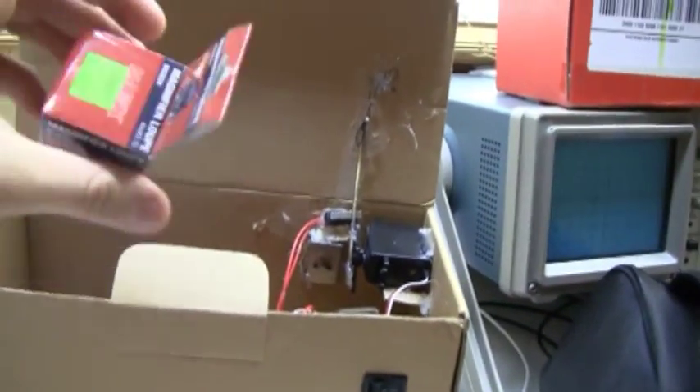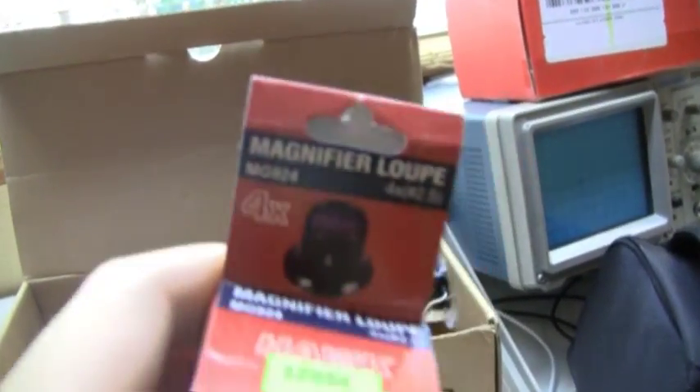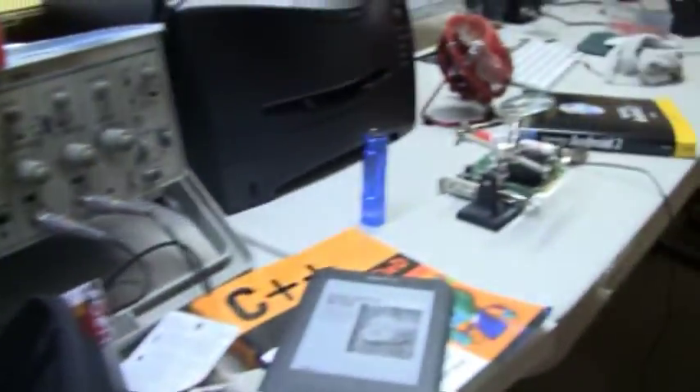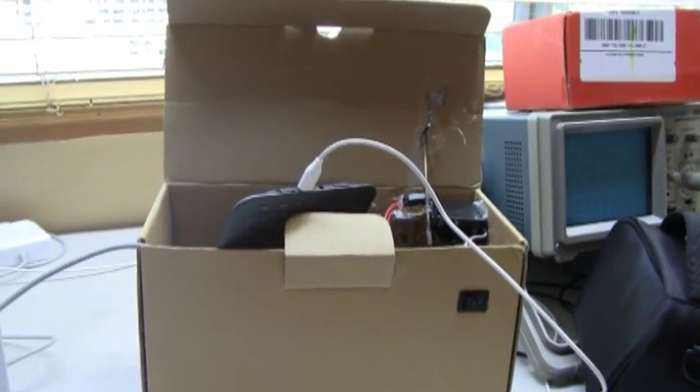And you could put anything in there. You could put your Evo in there, your magnifier loop, your Kindle — anything, really. It'll open it for you.